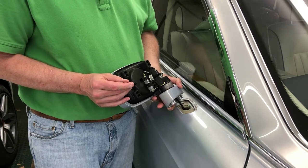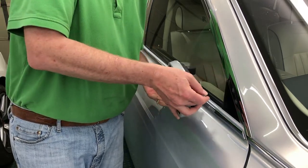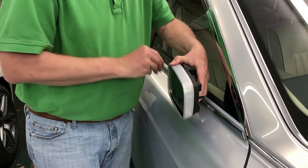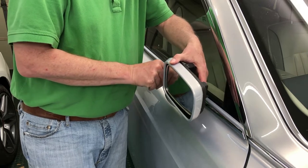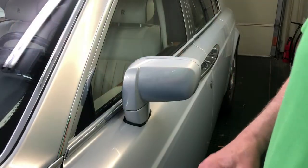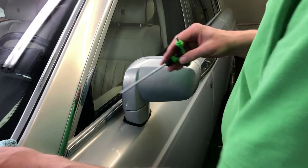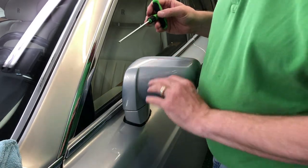So unless you want to spend all the time to remove the door panel so that you can remove the wire, there's a slightly more practical way to do this — which is just a little bit of cheating, but I don't think it's going to hurt anything. So now we're going to show you how to remove this mirror without actually disconnecting any of the wires.